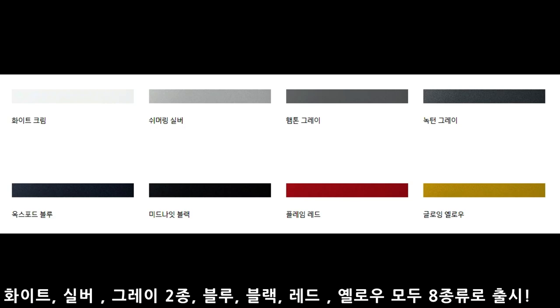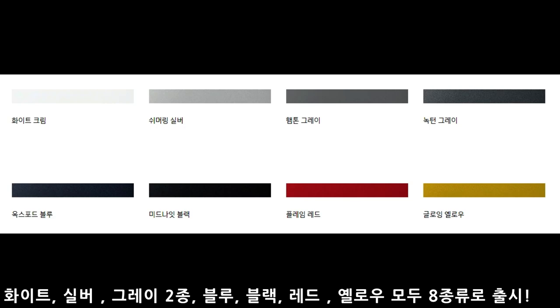색상은 화이트, 실버, 그레이 2종, 블루액, 블루, 레드, 그리고 현대차가 이번에 밀고 있는 옐로우 색상 이렇게 8종류입니다.